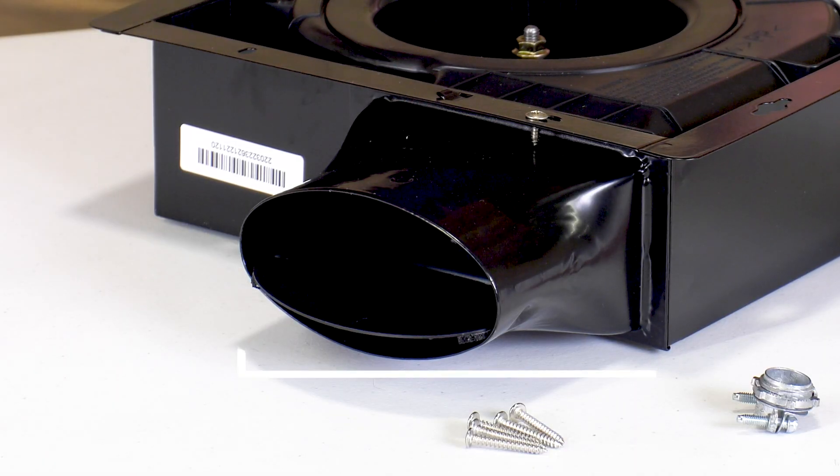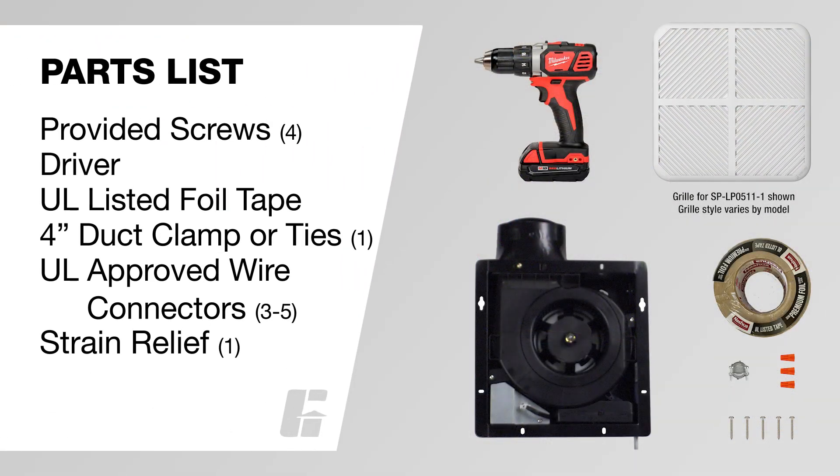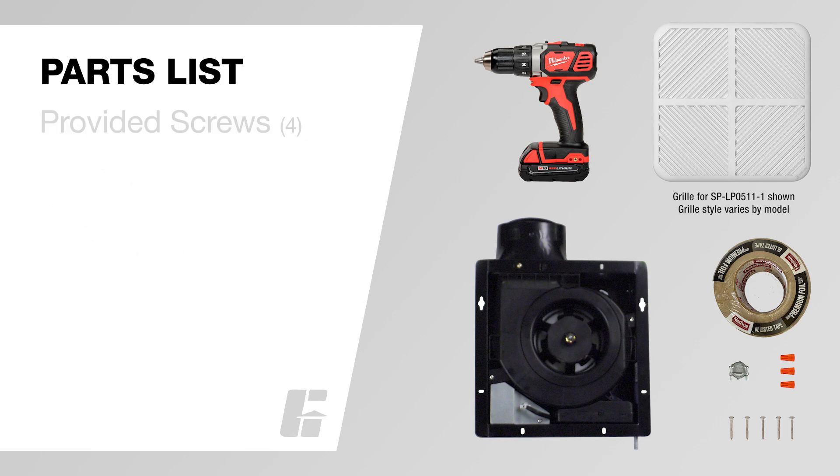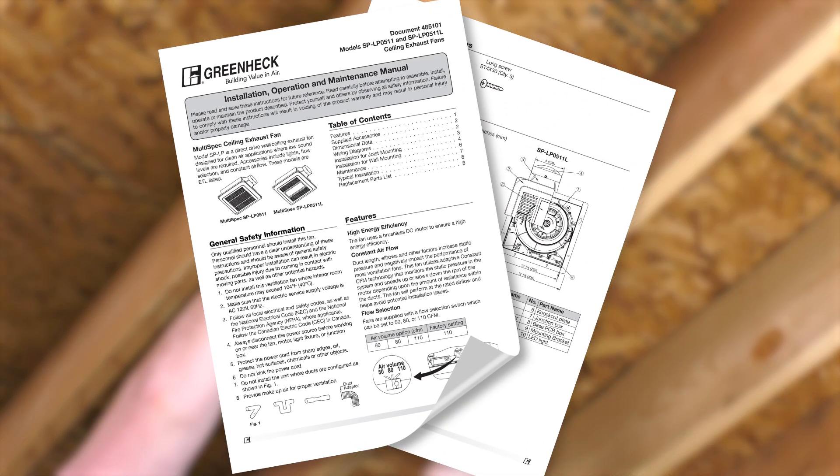To complete the installation, you will need the following tools. In this video, we will show you a common ceiling mount installation. Should your application differ, please consult the installation manual for additional instructions.